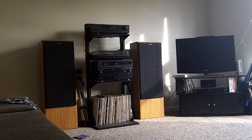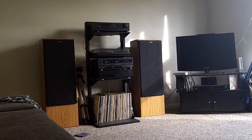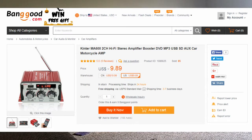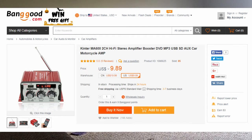First off, I want to show you a picture of the one I originally was going to buy. It's a Banggood product. It's just an FM radio with MP3 capability for SD, USB, and it also has aux input on the back and places for two speakers. It is 12 volts and could be used easily in a car. That's what I was going to buy — it was $9.89, as you can see on the screenshot.